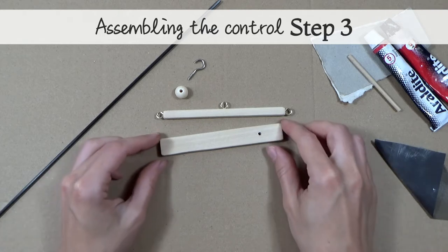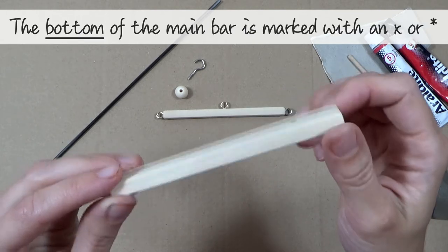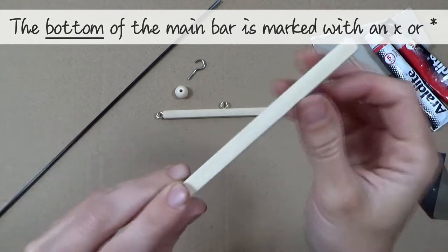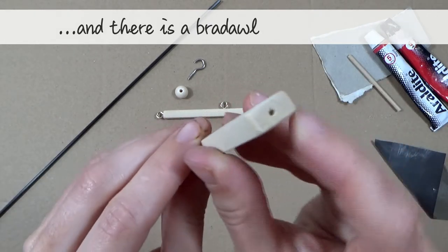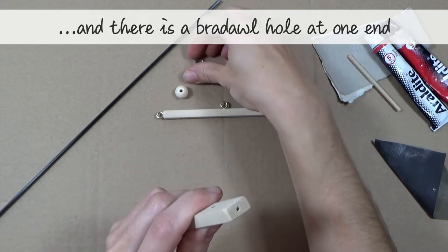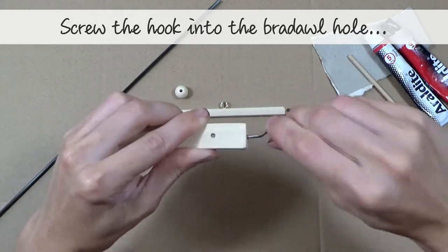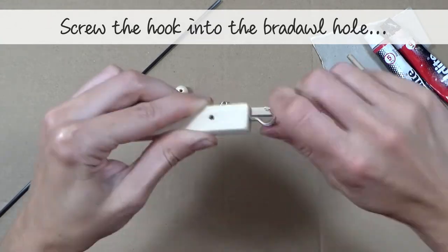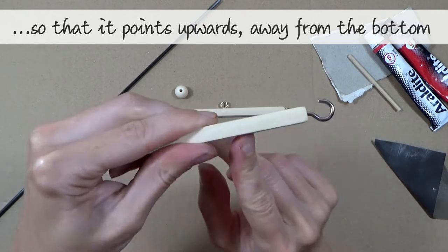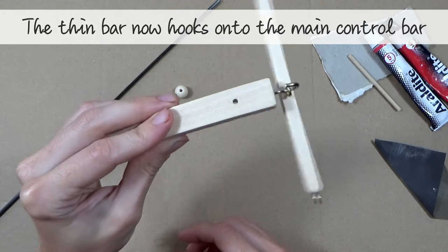Assembling the control, step 3: the bottom of the main control bar is marked with an X, and there is a braddle hole at the nearest end. Screw the hook into that braddle hole so that it points upwards, away from the bottom. The thin bar now hooks onto the main control bar.